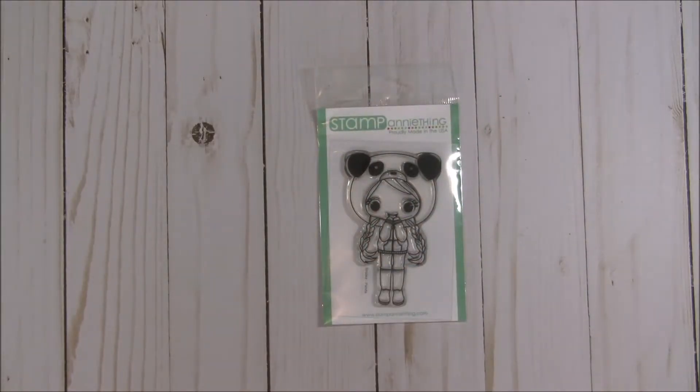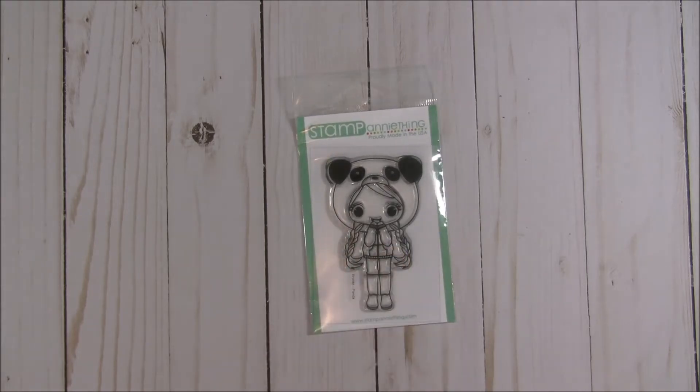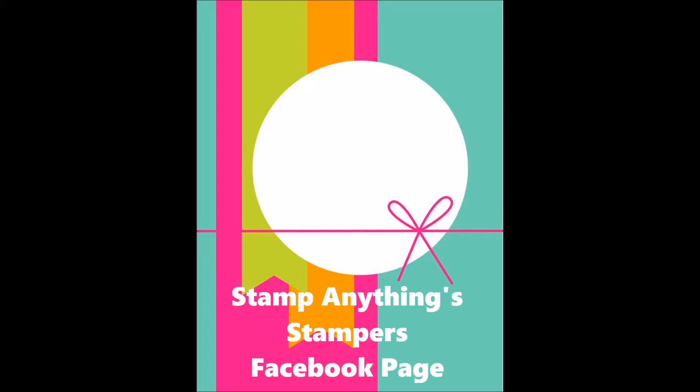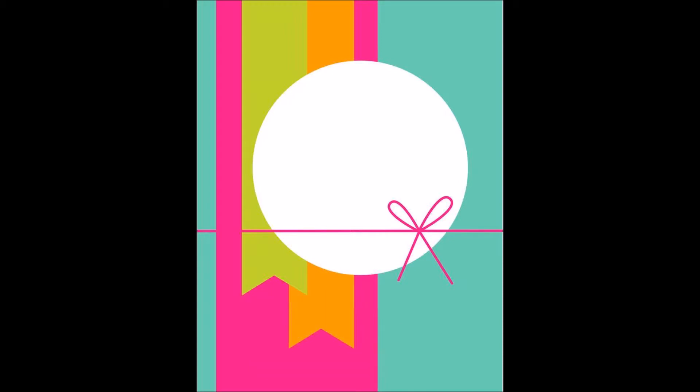It is challenge time over at Stamp Anything and there is a sketch challenge. Let me go ahead and show you the sketch I used as a guideline for my project. Here is the sketch for the challenge, and if you'd like to join in, head on over to the Stamp Anything Stampers Facebook page. I'll put the link below in the description box.